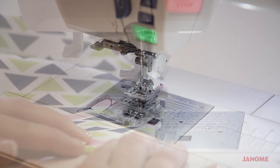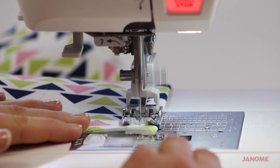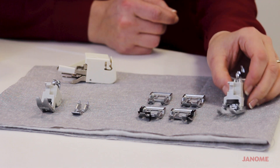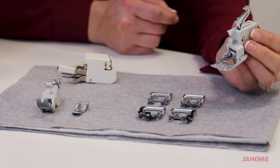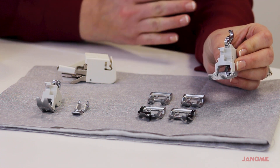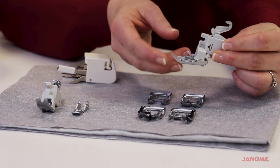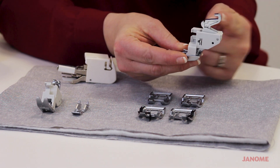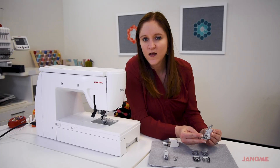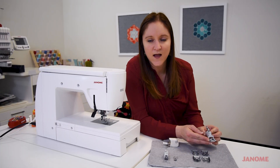This one still has the teeth that are engaged when you're stitching, but instead of a bar that sits on the needle bar and goes up and down when the needle goes up and down to engage the teeth, we actually have this little hook right here. When you attach the foot to your machine, this hook goes into a little spot on the back of the machine.